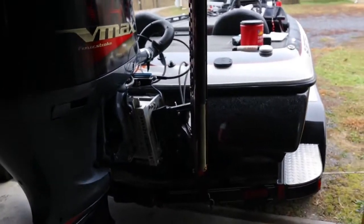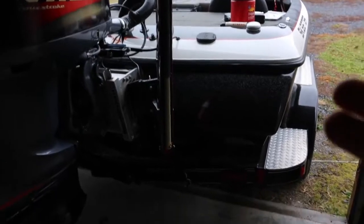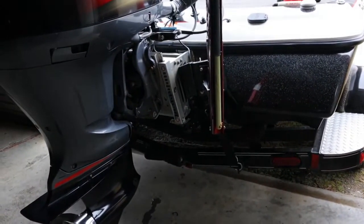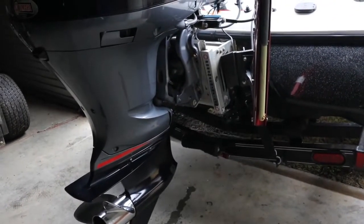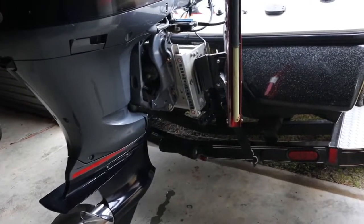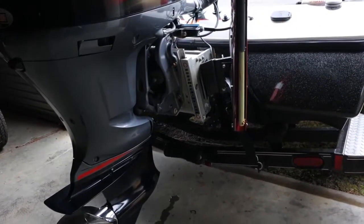I want to apologize for it being dark — I'm in the building because it's pretty cold outside and starting to sprinkle, so I kept it inside to stay dry and out of the wind. Everything that needs to be done will be on the starboard side of your boat.